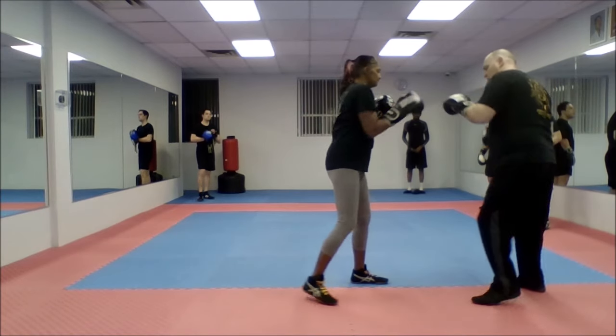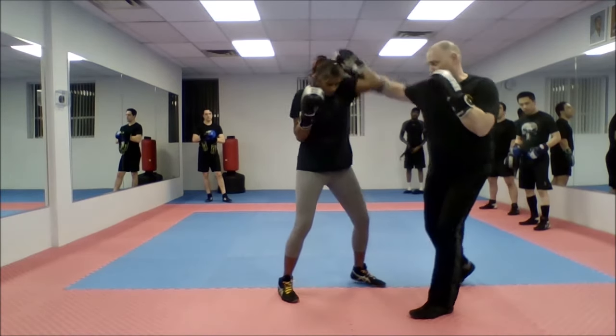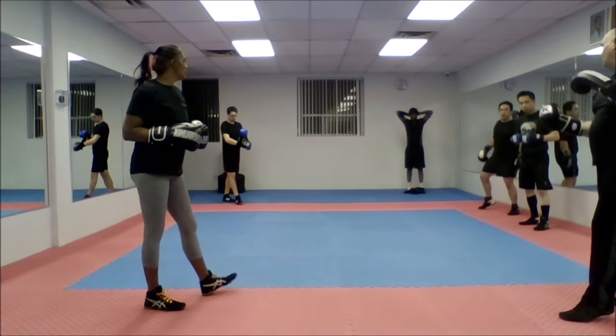You can go jab, rear uppercut, retract and come back to the rear hook — or you can jab, rear uppercut right to the hook. Play around with both, see what you like. Any questions? Jab, rear uppercut, rear hook.